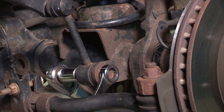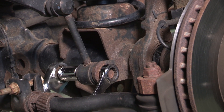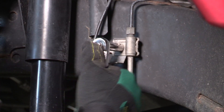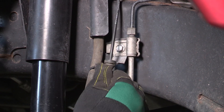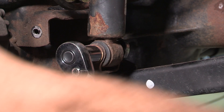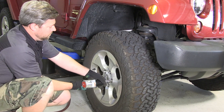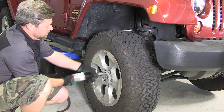Now you can reattach the sway bar links using the factory hardware and torque to 60 foot-pounds. Reattach the brake line bracket and reattach the bottom end of the shock and torque to 56 foot-pounds. Install the wheels and tires and be sure to torque the lug nuts to 105 foot-pounds.